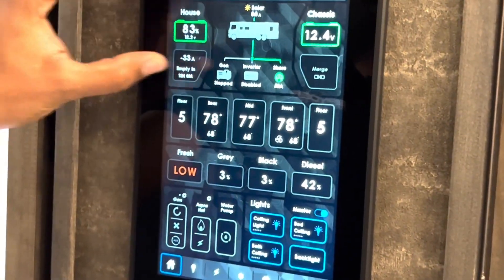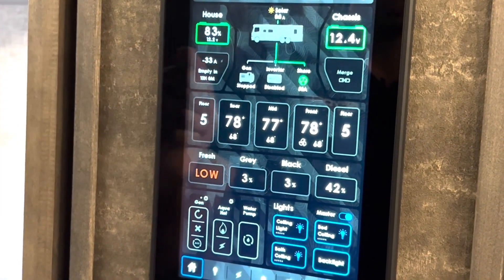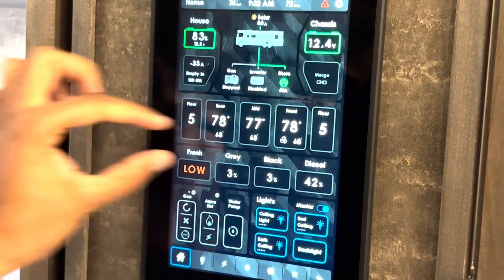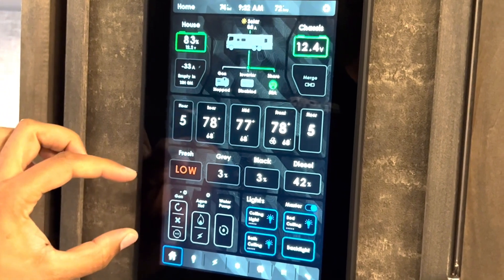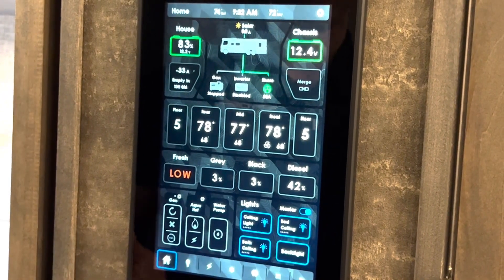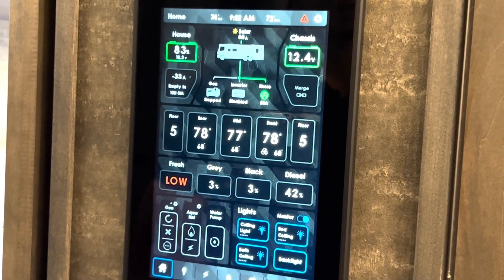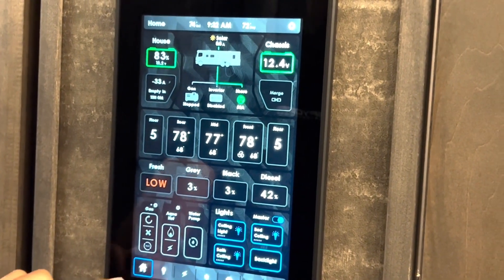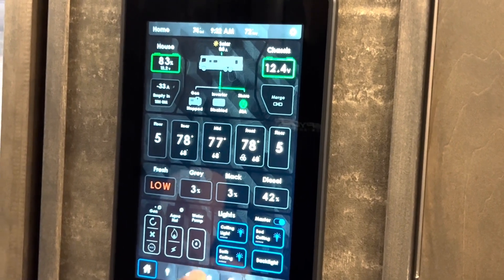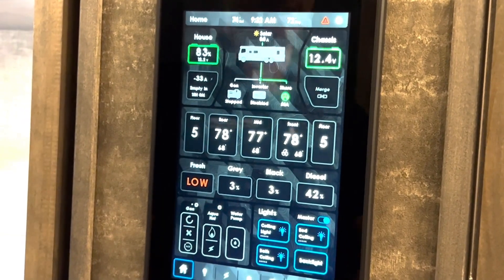We've got power information at the top. In the center, we've got some HVAC information — you can see your floor heat levels, temperatures for your rear, mid, and front zone. Here you've got tank information and then some miscellaneous items like generator, aqua hot, water pump, and some lights in this area of the motorhome close to this touchscreen. At the bottom, you can see we've got jump pages to go to each different page — that would be for your lights, electrical, HVAC, slides, and so on. That's a brief overview of the main screen.